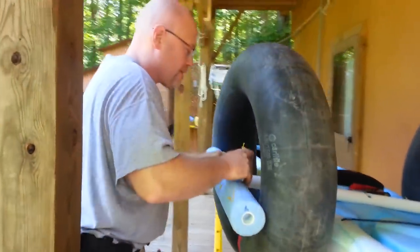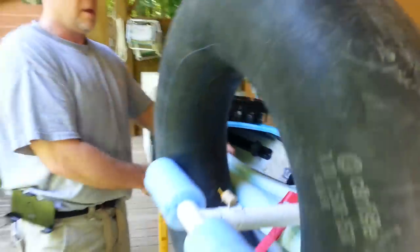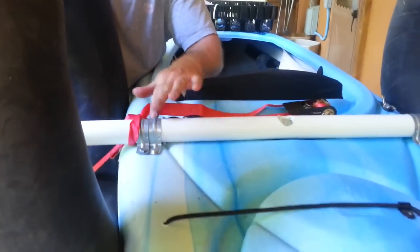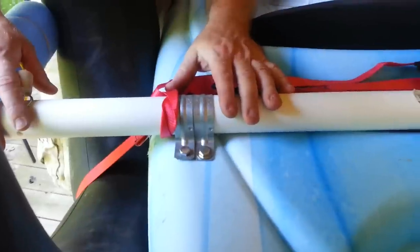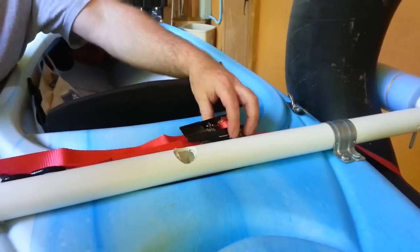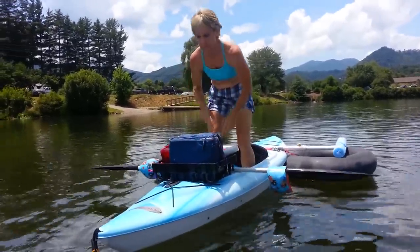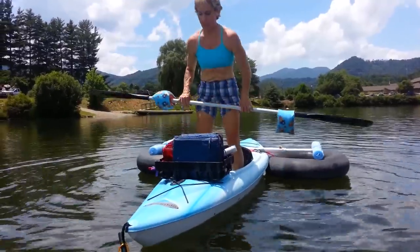This just pops in right here and works very well — just this alone improves the stability. I drilled holes through here, and there's a piece of wood underneath to act as a washer to keep the pressure from buckling the plastic. I got ratchet straps for about four bucks each at Walmart. That's pretty much the outriggers set up — I'll show how stable they are. She could cast and fish if she wanted to.